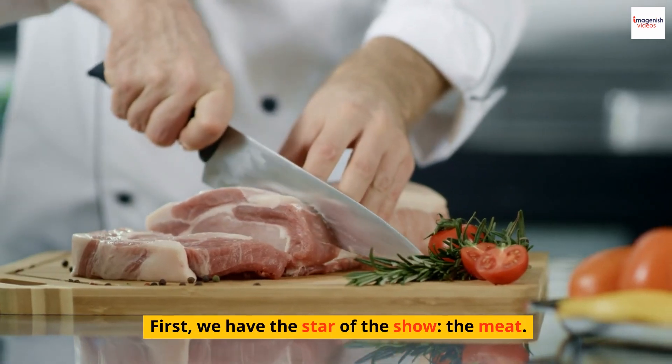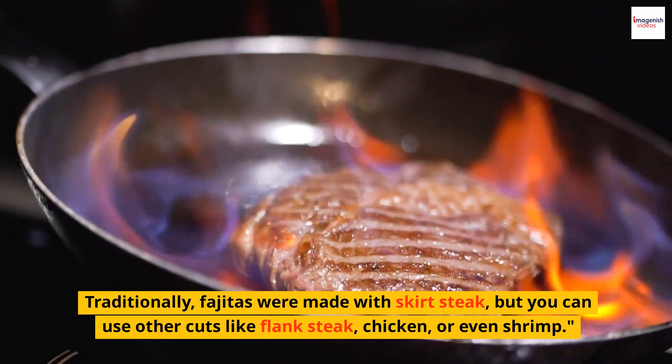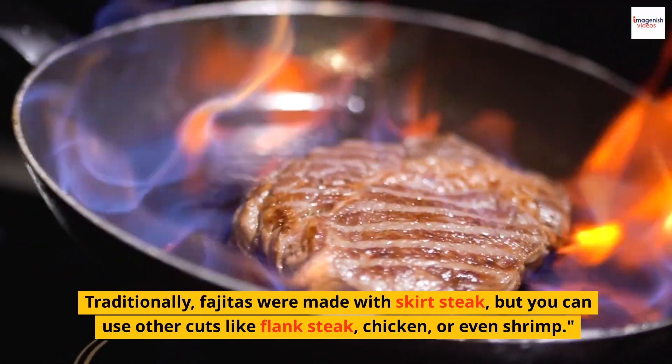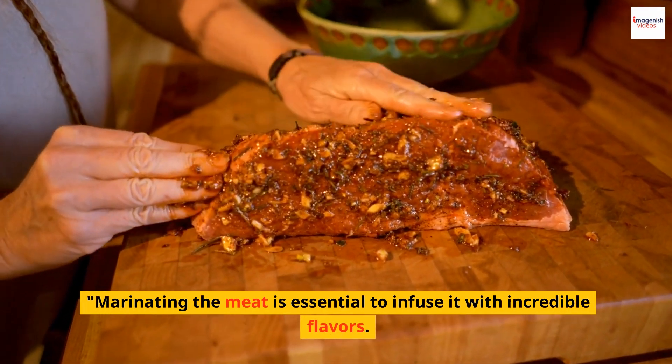First, we have the star of the show: the meat. Traditionally, fajitas were made with skirt steak, but you can use other cuts like flank steak, chicken, or even shrimp. Marinating the meat is essential to infuse it with incredible flavors.